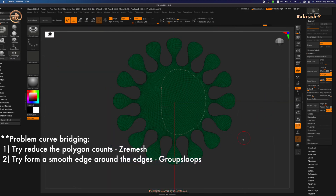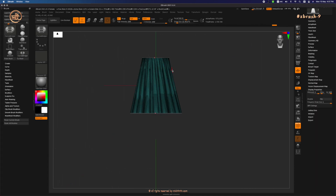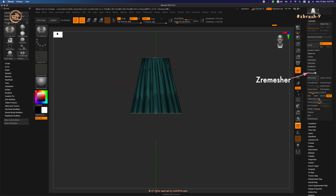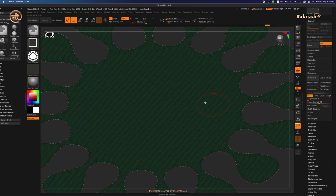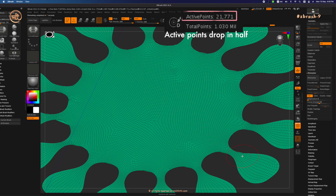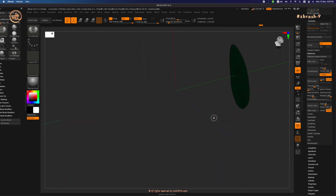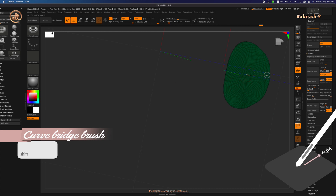There could be a problem if your computer is too slow. You can reduce the polygon count before bridging the two surfaces. Go under Geometry, ZRemesher — turn off Adapt, reduce adaptive size to zero. Let's undo. We are going to reduce the number of polygons. Click ZRemesh with those settings and watch the polygon count drop in half. If you still can't join them, try groups looping them before bridging using B, C, 5. With fewer polygons, bridging should be faster.